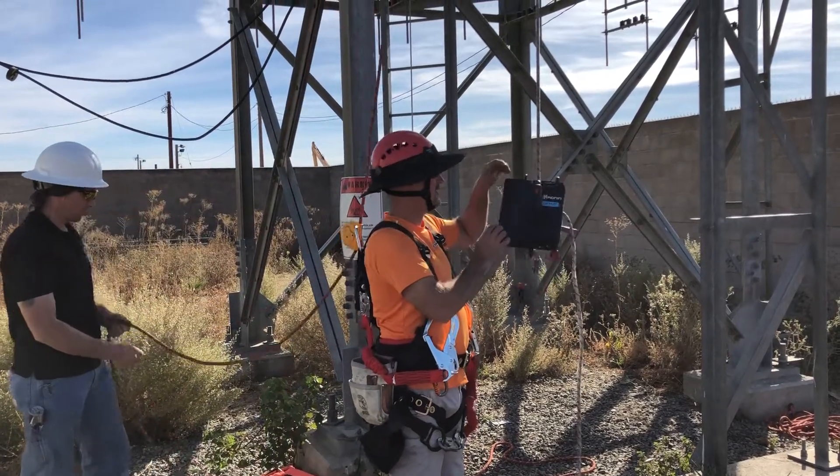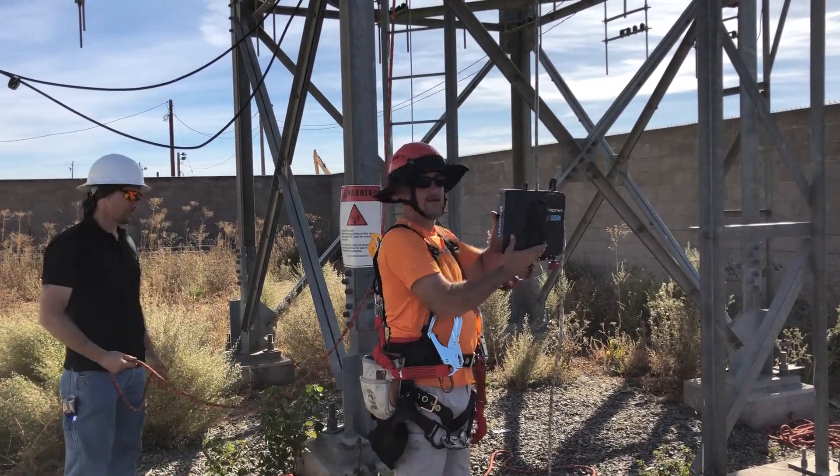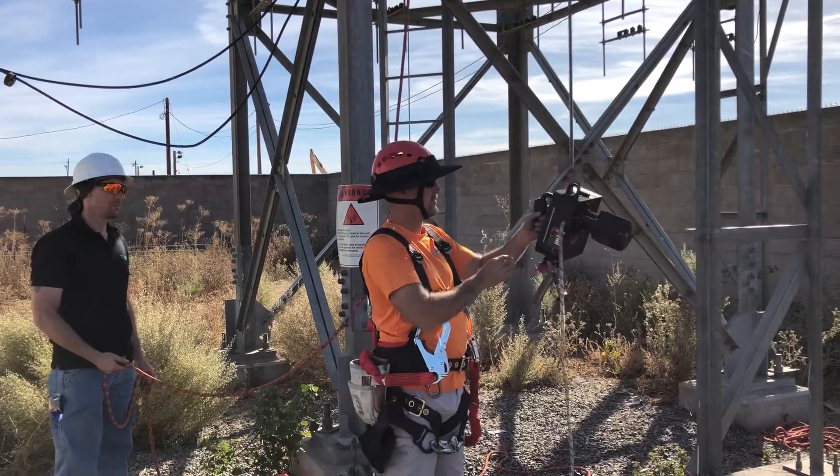Hi, I'm Steve with Evil Gear. We're testing out the Ronin power lift device right here. It's a little demo unit.